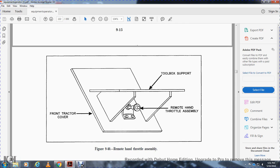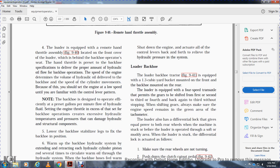The loader is equipped with a remote hand throttle assembly located in the front cover of the loader, which is behind the backhoe operator seat. The hand throttle delivers the proper amount of hydraulic flow for backhoe operations. The engine speed determines the volume of hydraulic oil delivered to the backhoe, so you should set the engine at low speed until you are familiar with the control lever pattern. The backhoe is designed to operate efficiently at a set gallons-per-minute flow of hydraulic fluid. Setting the engine throttle above the set flow can create excessive hydraulic temperature and pressure, damaging hydraulic and structural components.